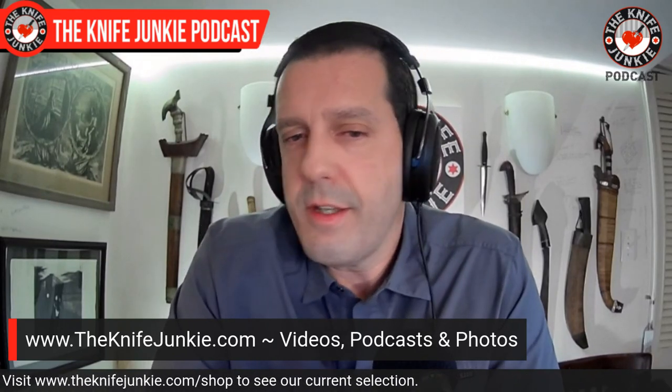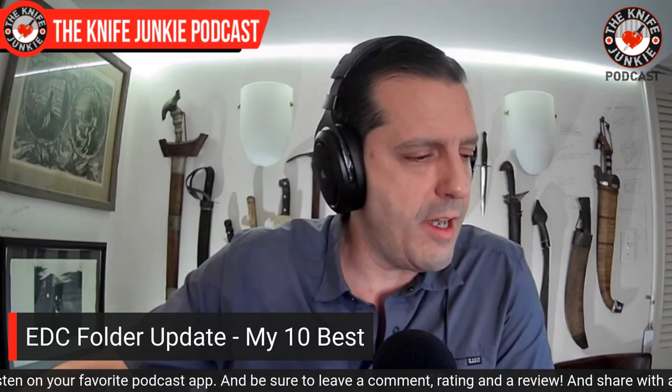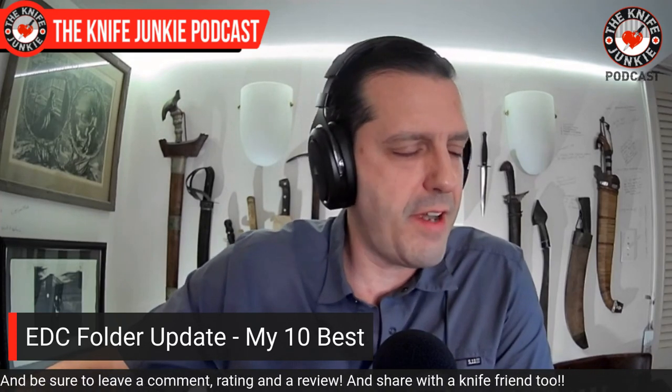Let's get to this EDC folder update. Be sure to go to theknifejunkie.com and check out the videos, podcasts, and photos — each podcast has a number and you can search by going to theknifejunkie.com followed by that number. Also if you're here on YouTube, like, comment, and subscribe. These are knives that are somewhat new and really exhibit all the great qualities of what an EDC knife should be. I have a lot of weapon-y tactical things, but I'm talking more about knives in that under three-and-a-half-inch range that just excel at cutting — not sharpened pry bars, not exclusive customs, just ideal EDC knives.